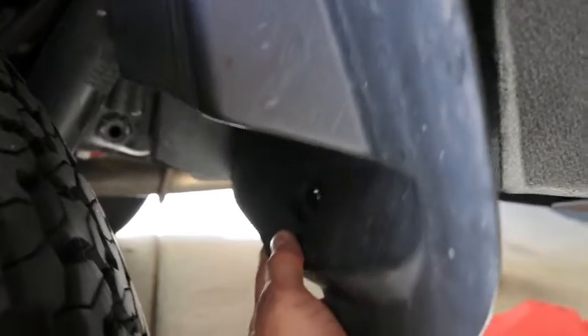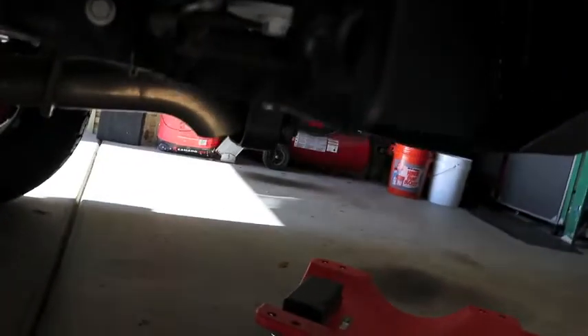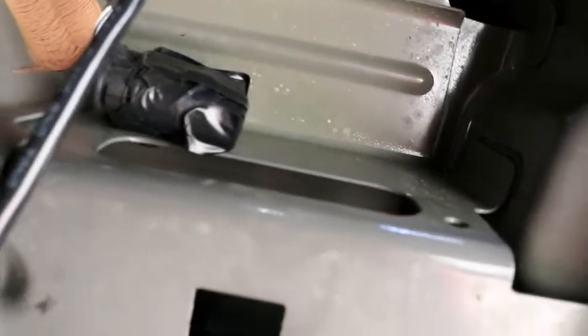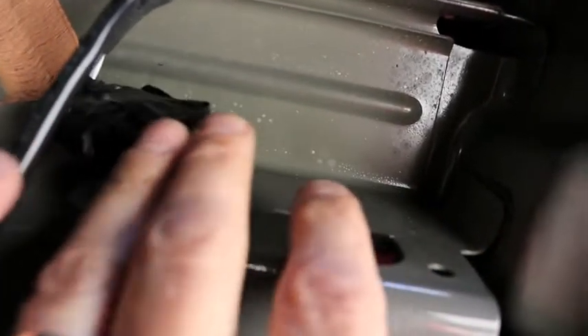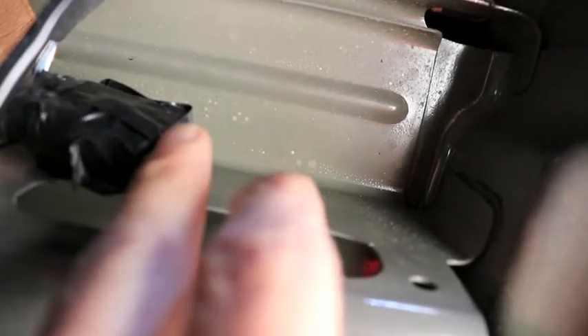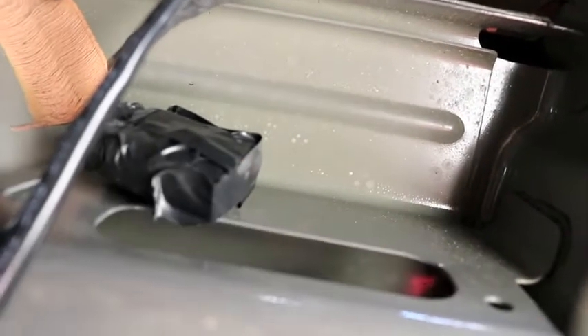To get to the plug where I need to wire the license plate lights, I need to take off this splash guard and then take off this bracket. The plug I need is right there. I'm under the driver's side rear of the Jeep — this is the back corner — and this is the plug we're going to need.